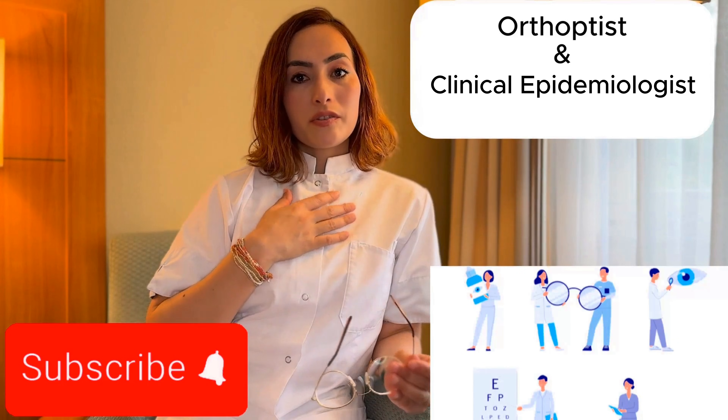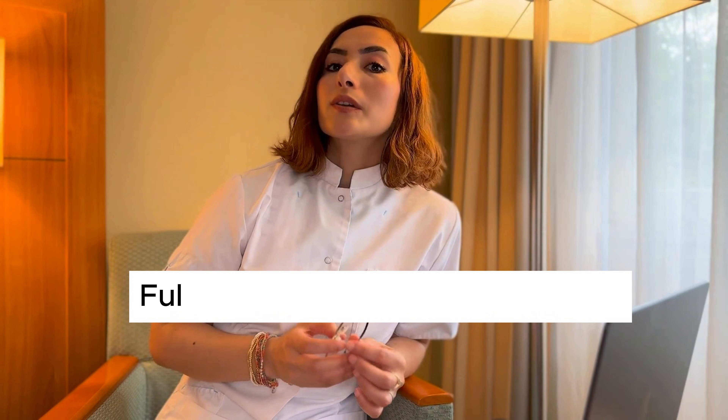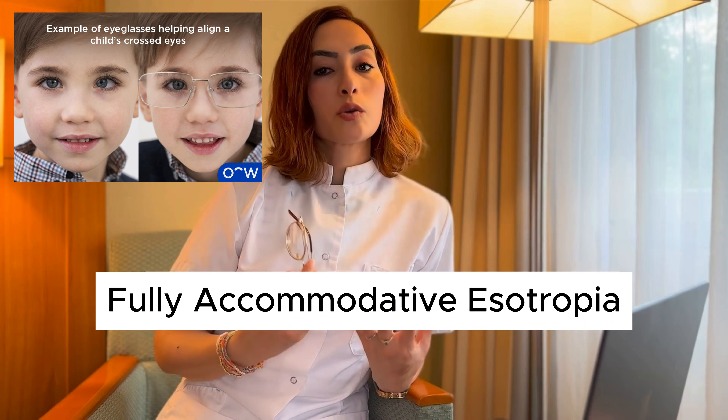How can glasses make the eyes completely straight? Hello everyone, my name is Medina. I am an orthoptist and a clinical epidemiologist. Today, we are going to talk about a very interesting eye problem called fully accommodative strabismus, or fully accommodative esotropia.